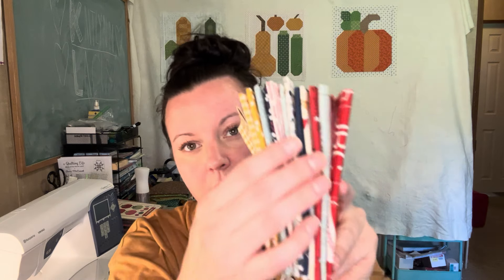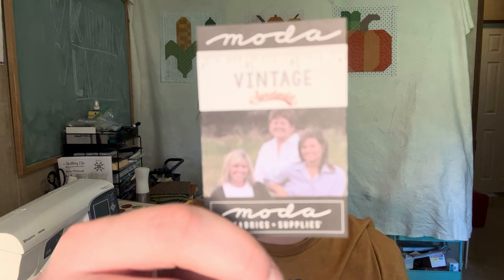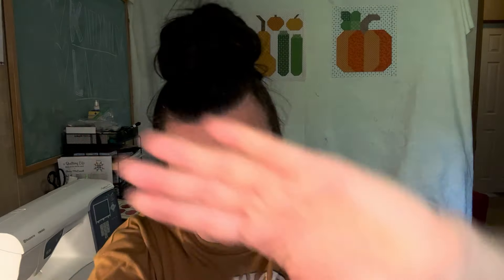That is our Sew Sampler box — the bundle is called Vintage Sweetwater by Moda Fabrics. If you like the video please give it a like, and if you want to subscribe I'll be doing unboxings, fabric cuttings, quilt alongs, and more. I'm also hoping to do some homesteading and canning content soon — we have a little homestead with milking and all that. Look for those videos too! If you have any questions just comment, and I'll see you in the next video. Bye!